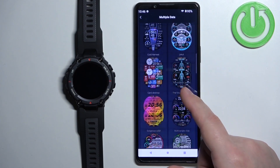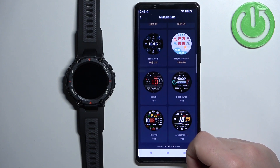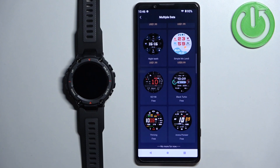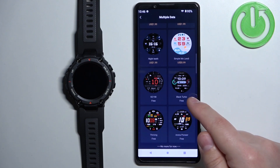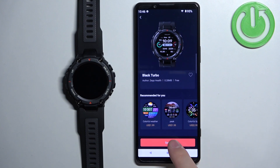Now let's find the watch face we want to use on our watch. Tap on it to select it — for example, this one. Once you select the watch face, you can tap on the big sync button to sync it to your watch. Tap on sync.